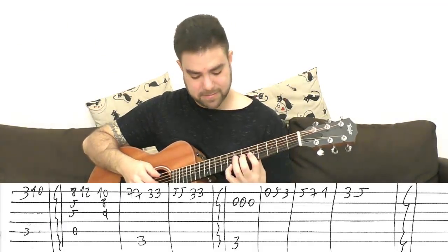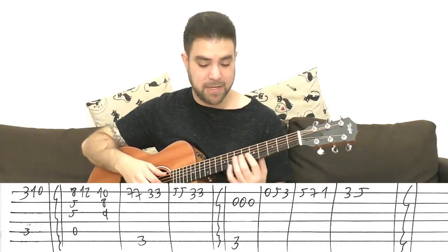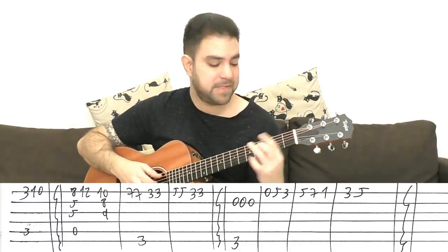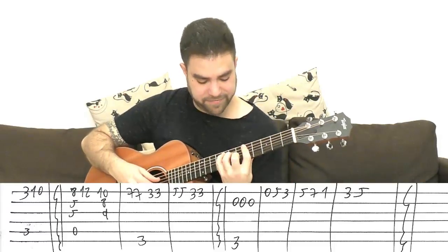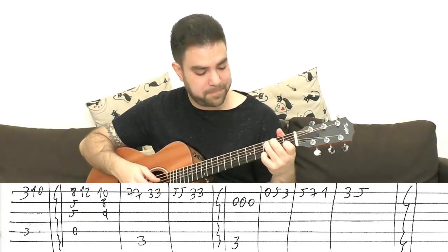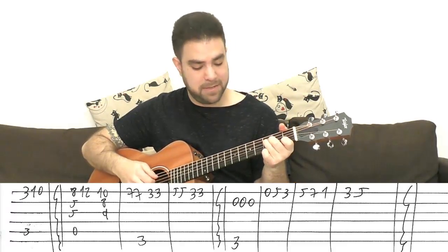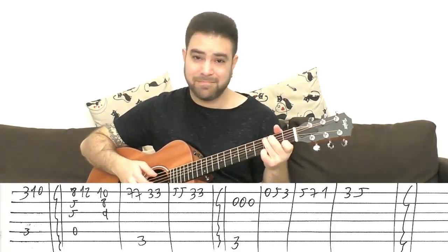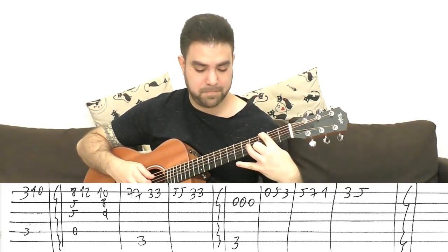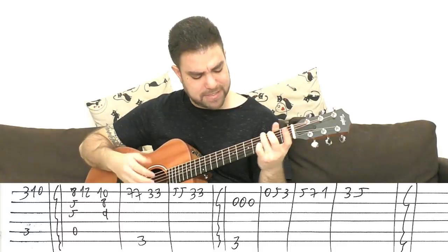Then you have the interlude — the piano interlude that comes around after the chorus. Let's play the whole chorus: F, G, C, F, D minor, then C again, G, F, then a high F. Then A minor at the high frets.